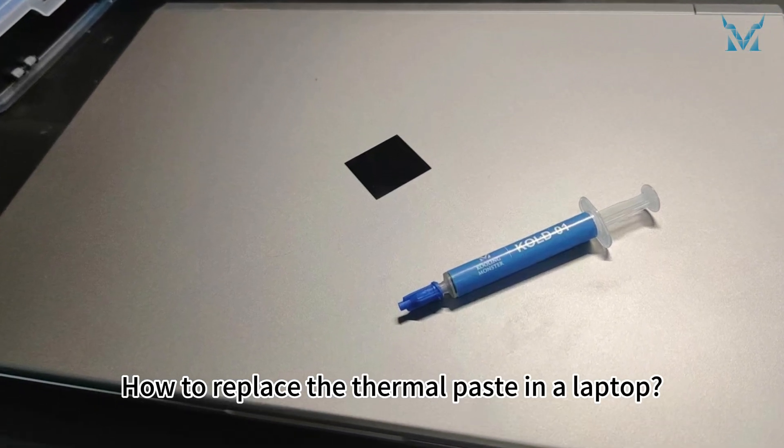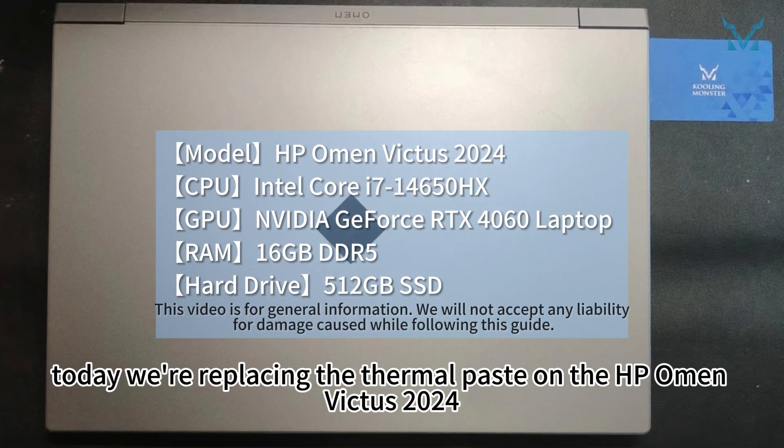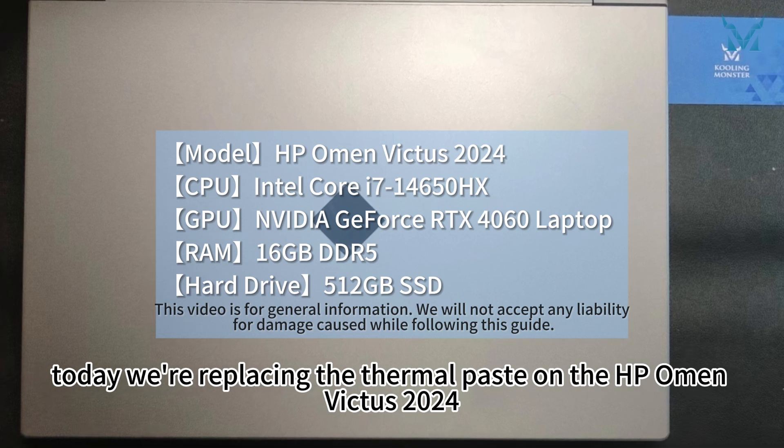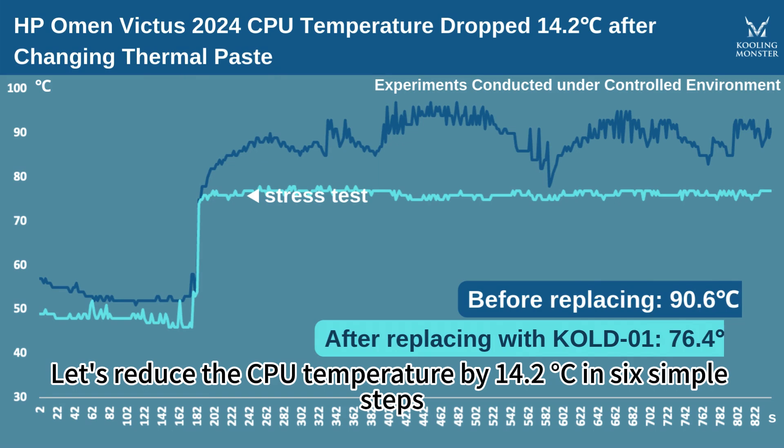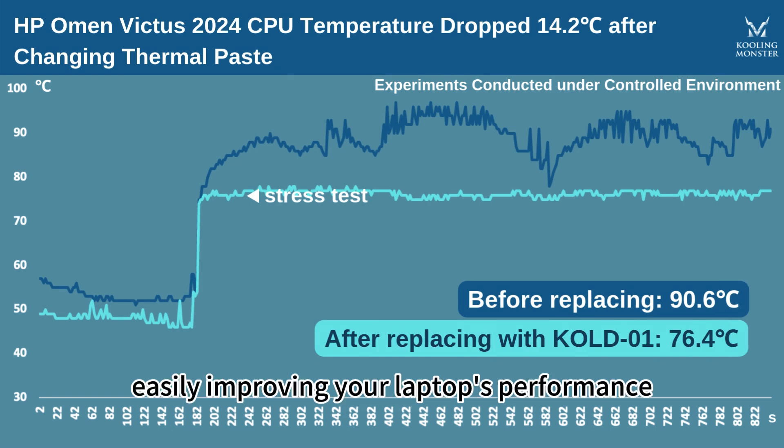How to replace the thermal paste in a laptop? At the request of fans, today we're replacing the thermal paste on the HP Omen Victus 2024. Let's reduce the CPU temperature by 14.2 degrees Celsius in six simple steps, easily improving your laptop's performance.